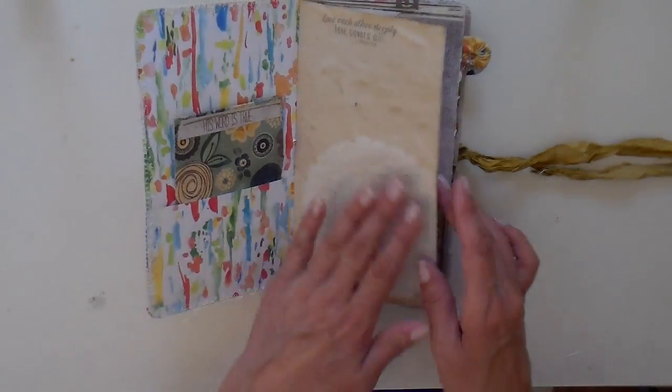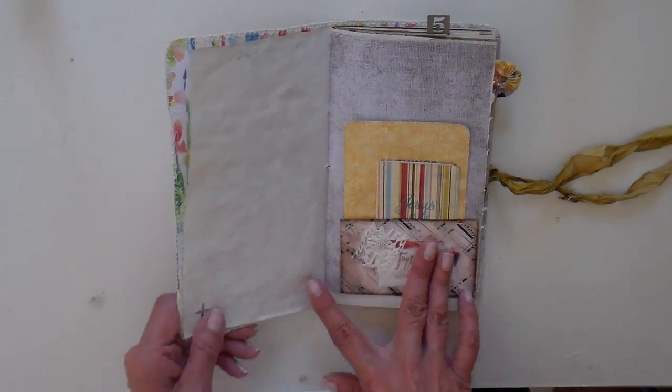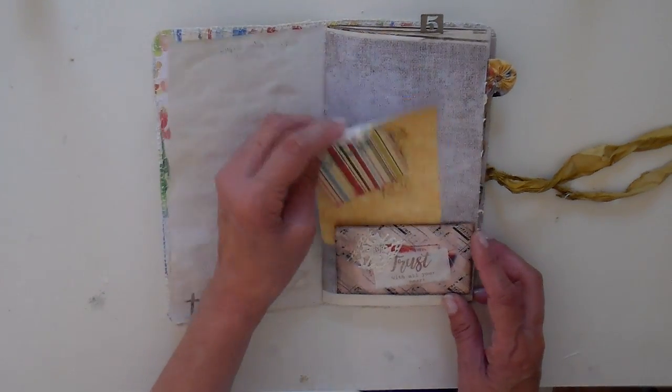I did a lot of tea dyeing in here and then also just a lot of different types of papers — a pocket with a couple little journaling tags.